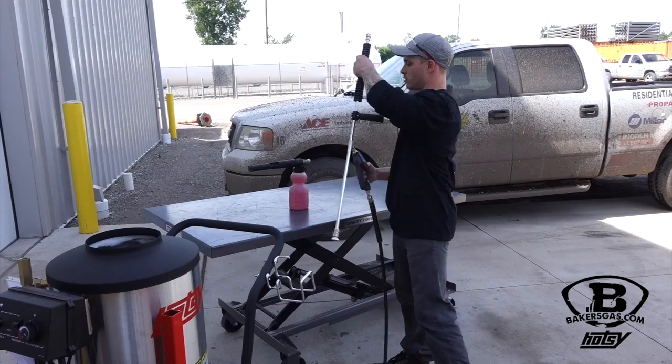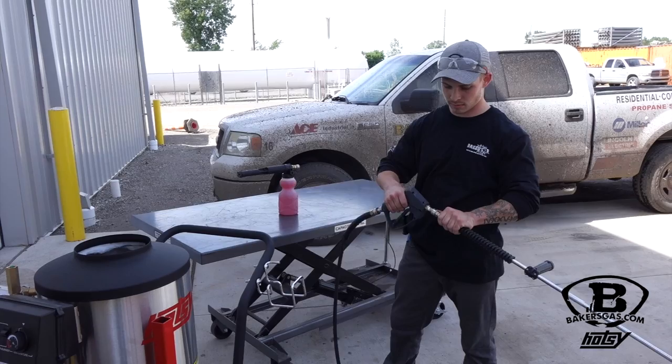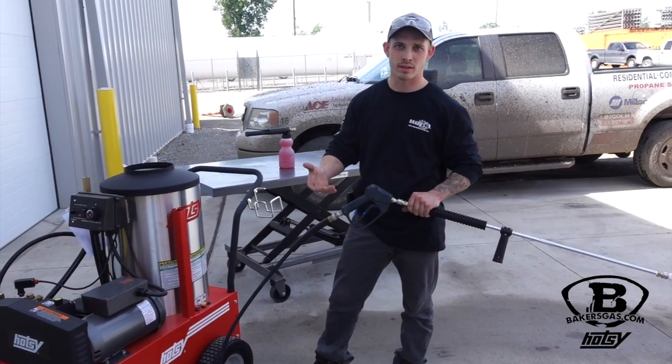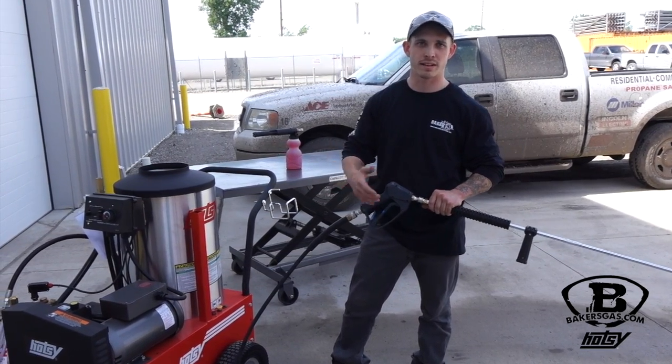We'll be applying the soap. Once we get done applying the soap, we'll be connecting the wand and rinsing the soap off. Let's get to it. What I'm going to do before I use the foam cannon is get the water hot. When you apply soap with hot water it's always better — just like washing your hands, it gets the dirt off and gets the soap off a lot faster than using cold water.